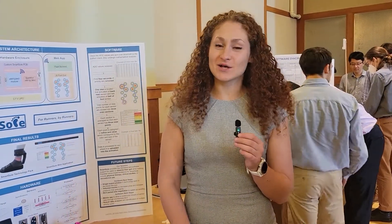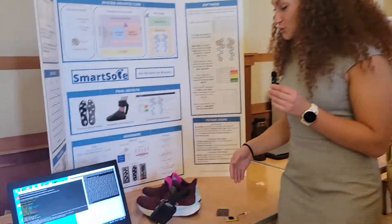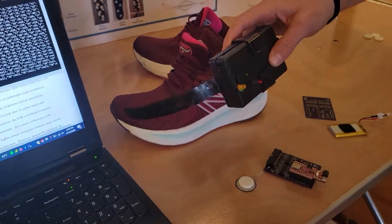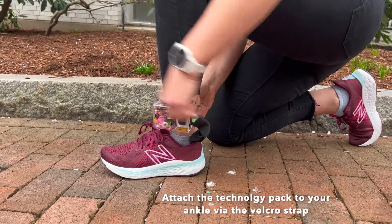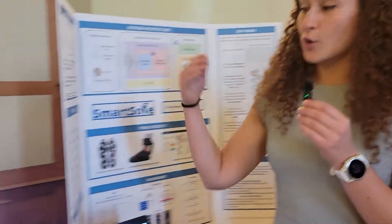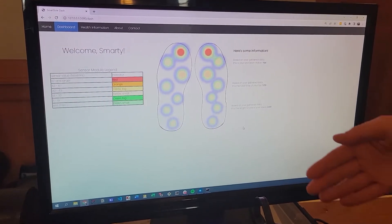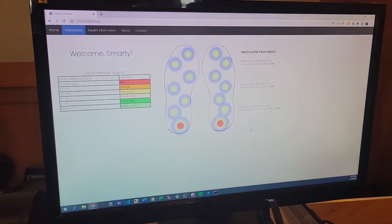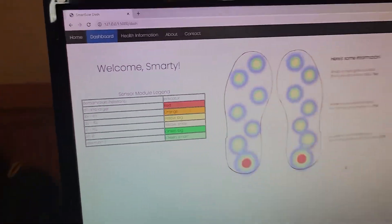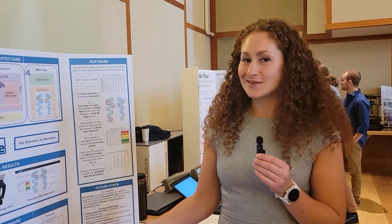Our capstone project is called the SmartSole — a smart shoe insole that maps the pressure along the bottom of your foot while you walk or run. The insole sits inside the shoe, and our technology pack houses a custom PCB and microcontroller breakout board. It communicates over Bluetooth to our web app, which shows a pressure mapping along the foot during a stride, with a legend measuring force in newtons. This is a great product for preventative care, as it's really important to keep your gait healthy.